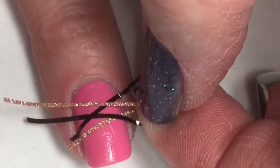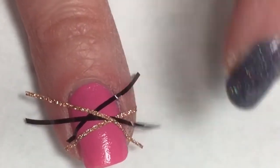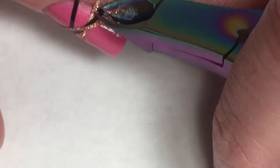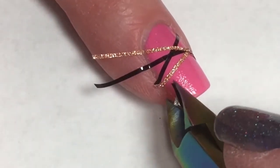I'll leave the link for that down below if you guys want to check it out. I'm just kind of randomly placing these striping tapes. I want to go over the striping tape to make sure it is firmly pressed down, and then I'm using my cuticle nippers to clip off the excess striping tape.